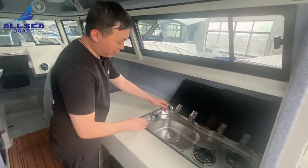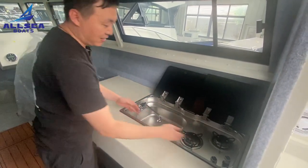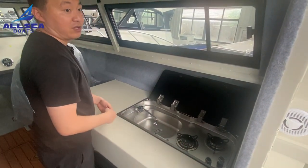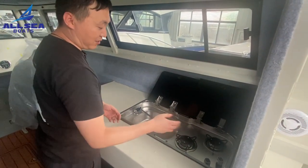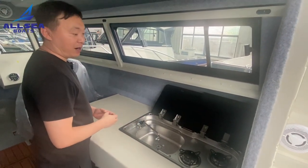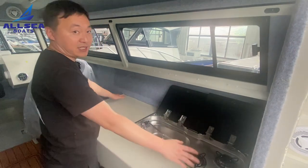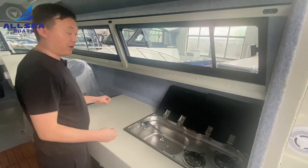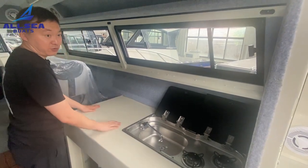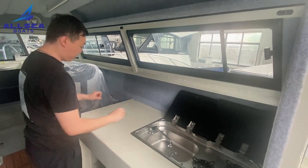This part is for the mini kitchen — there is a fresh water tank and two burner stove heads so you can cook something when you go outside for a party. There is a very good space to prepare food here.